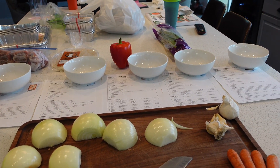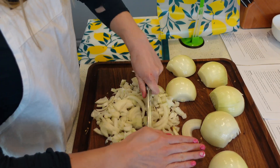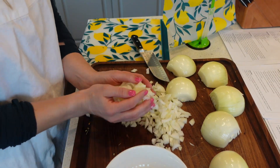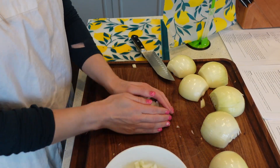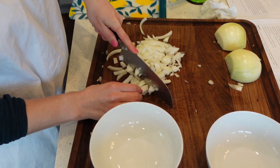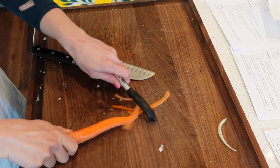I want to prep my vegetables first. To simplify and separate each meal, I am putting a bowl on top of each recipe and will put all the veggies for that recipe inside that bowl — this helped me keep organized throughout this process. Only one of these recipes required me to cook my veggies first before freezing, and that was the chicken noodle soup.